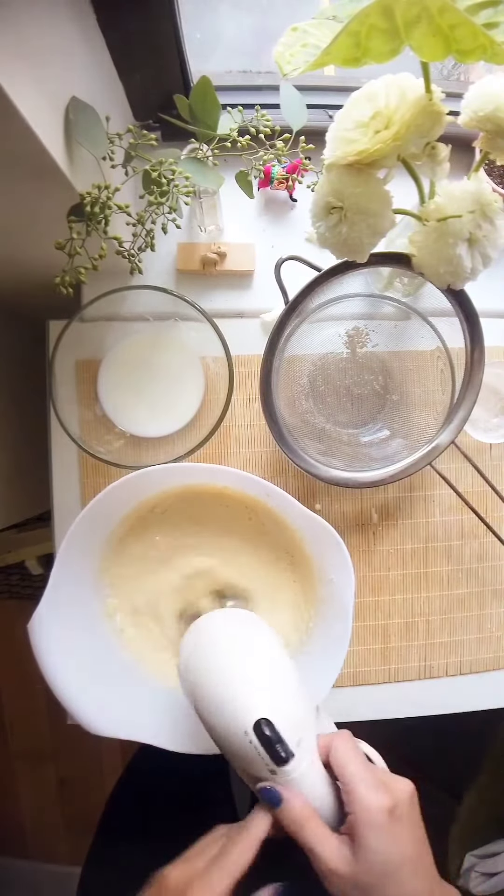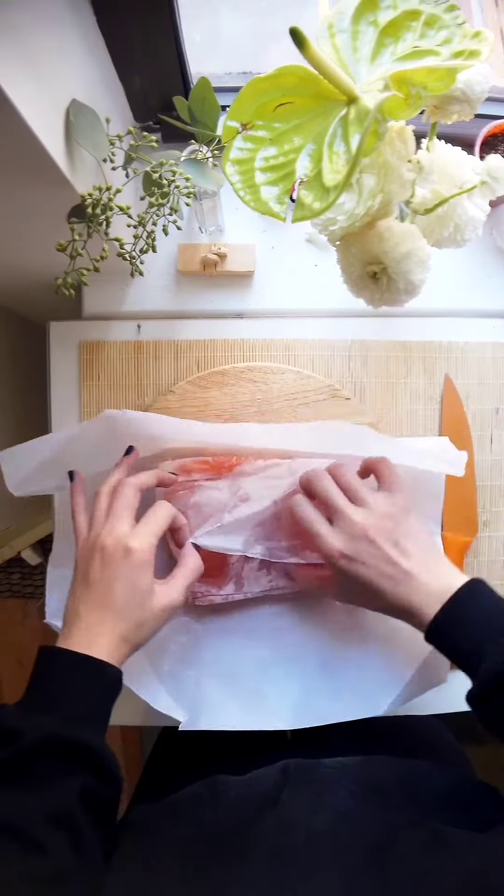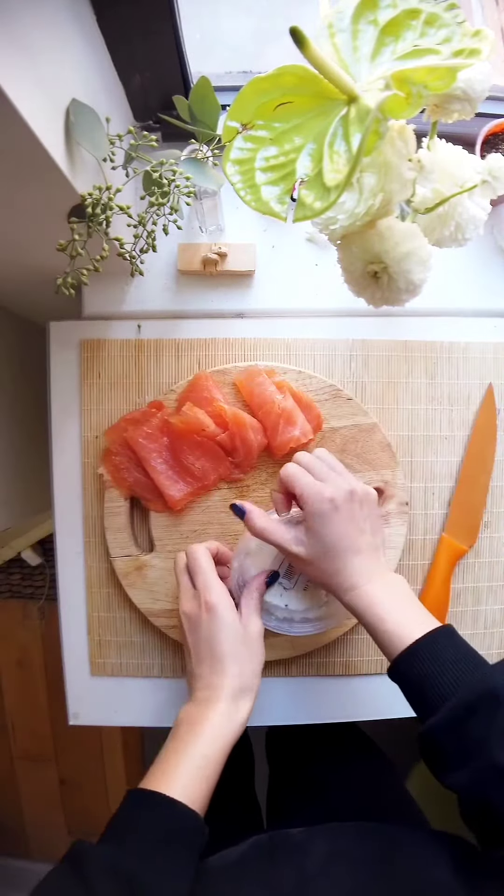Mix it all the way through and then we're going to need some high quality smoked salmon or lox and some cream cheese.